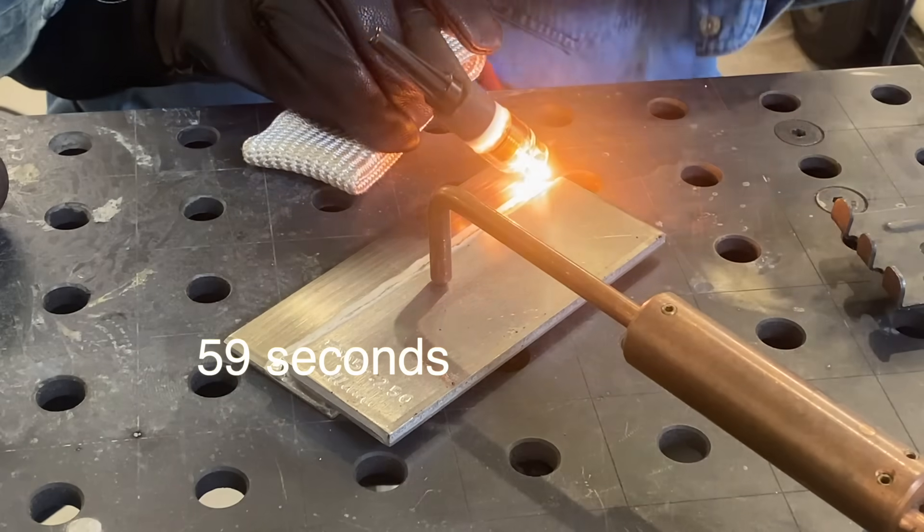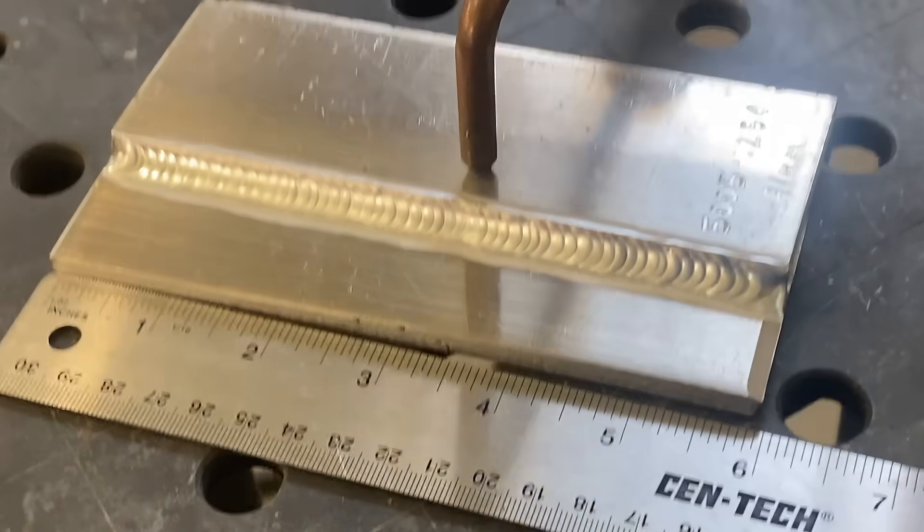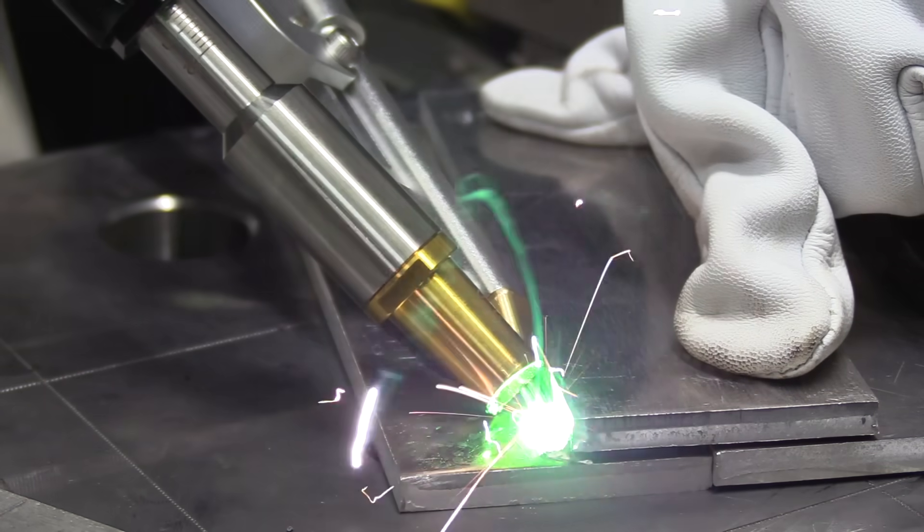On production parts I could pack rod in and go a little faster, but this took 59 seconds for a six-inch long lap joint — that's almost exactly six inches per minute of travel speed.